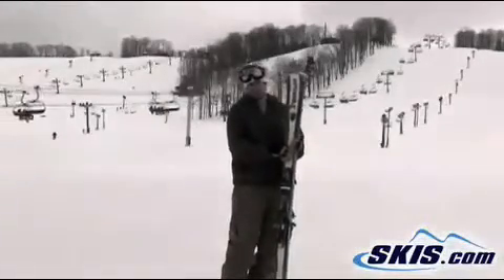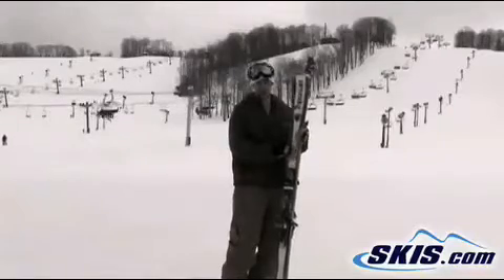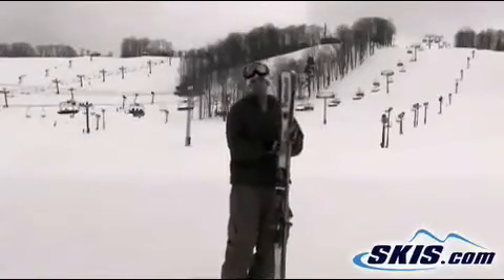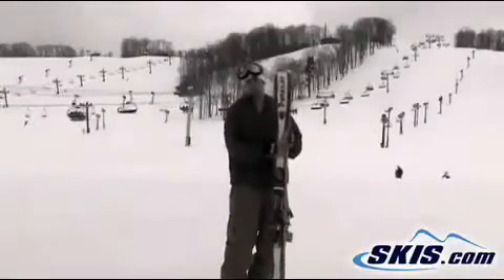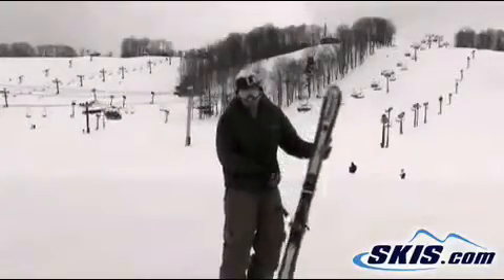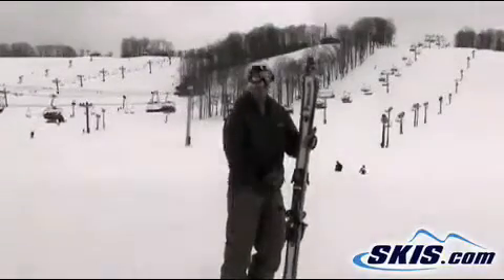Hey, it's Derek here with the Dynastar Salton 85's. It's a great all-mountain ski rated 4 out of 5 stars. It's got a good side cut, easy turns, and it's still stable underfoot so you can get through variable snow conditions. It's got a lifted up tail, as you can see, which just makes it a little easier to turn.